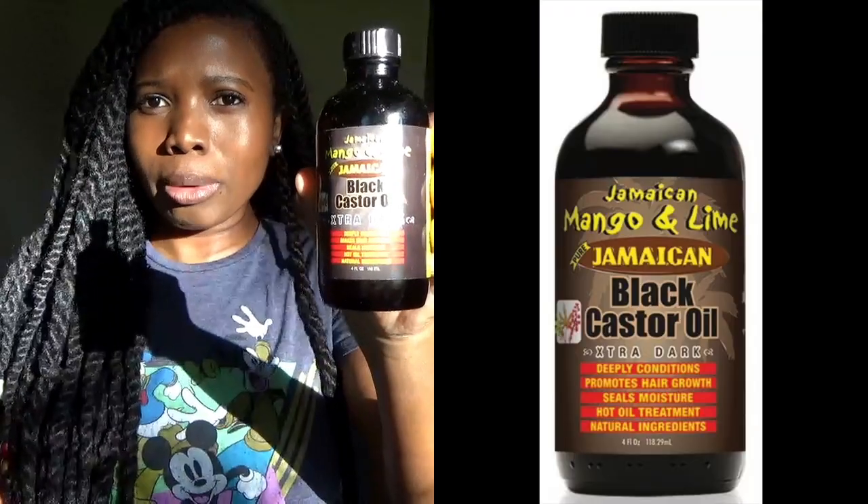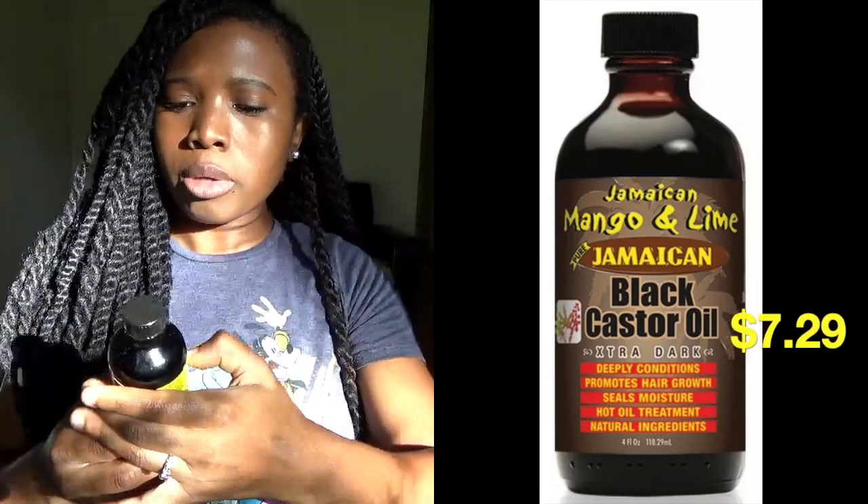I'm using natural light to film this video, so if the lighting changes I apologize — the sun is coming in and out of the clouds. Also my speech is a little different because I have Invisalign, so excuse that. The other product I use is Jamaican Black Castor Oil — I only use this on my edges, every other day or so.